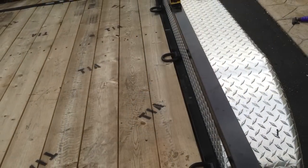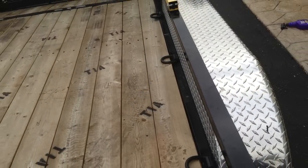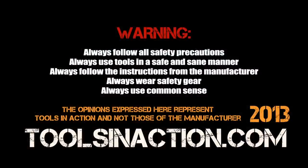I painted a little Rust-Oleum — not as good as powder coat, but trailers are going to rust anyway. Great stuff. Go ahead and check out PJ Trailers, don't forget to check out Night Equipment, and check out ToolsInAction.com.